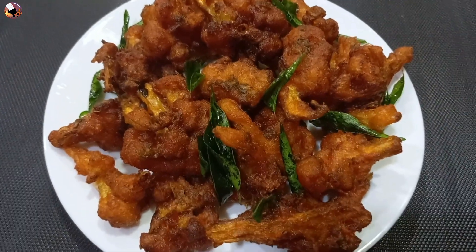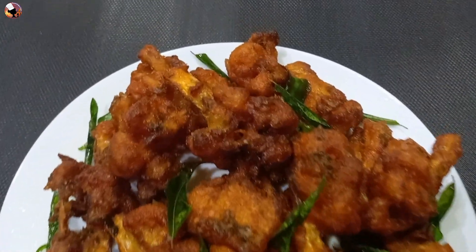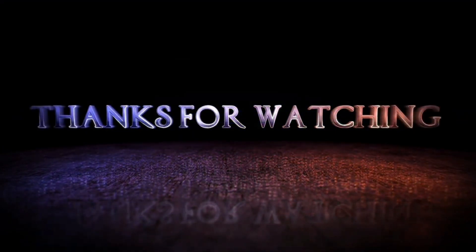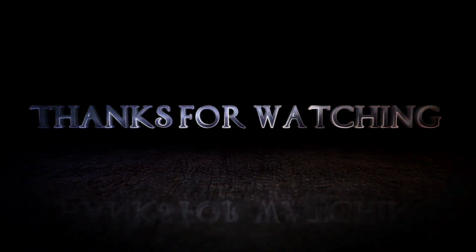Please subscribe to our channel. If you like this video, please like and share. Thank you! Bye-bye.